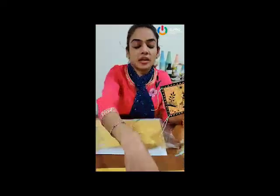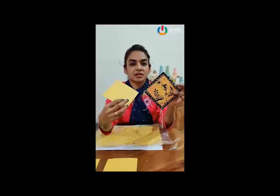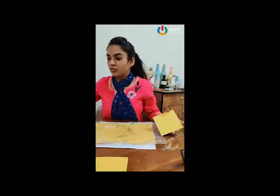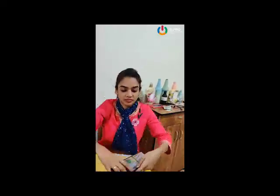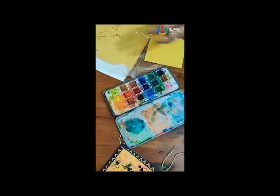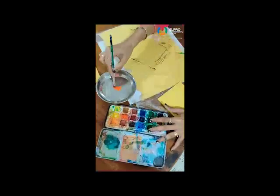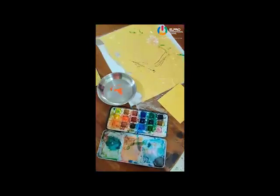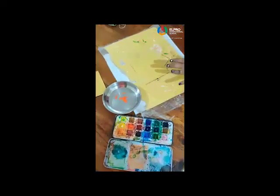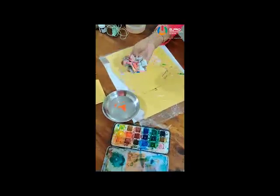Now see, in this paper and in this paper you have seen the difference. Some textures are here. Now how you have to take this texture, that I will teach you. For that we require watercolour. Now when you are taking texture or when you are doing any work, keep this type of plastic sheet and one rough paper, newspaper or any other item.